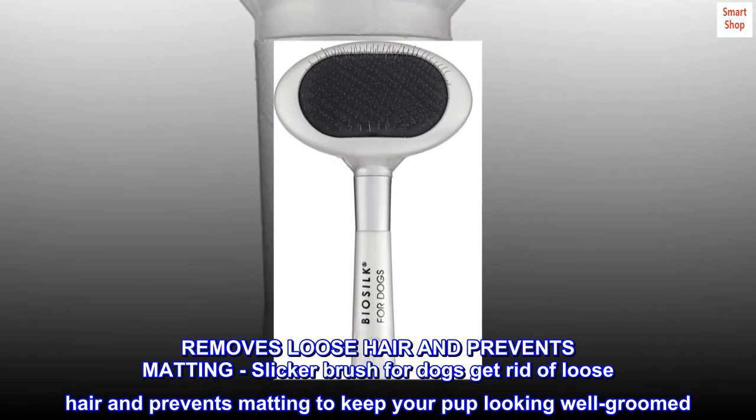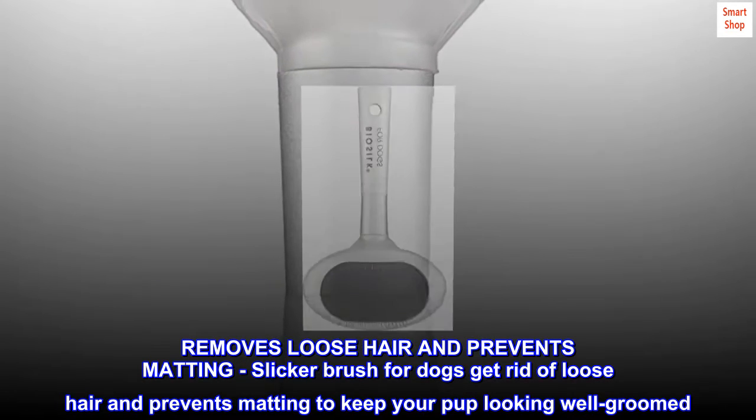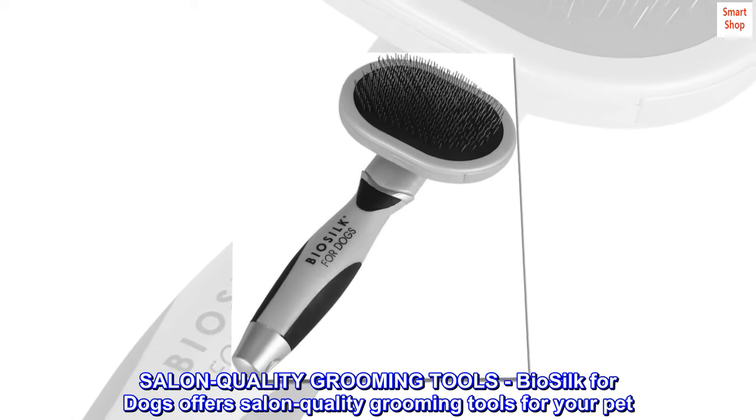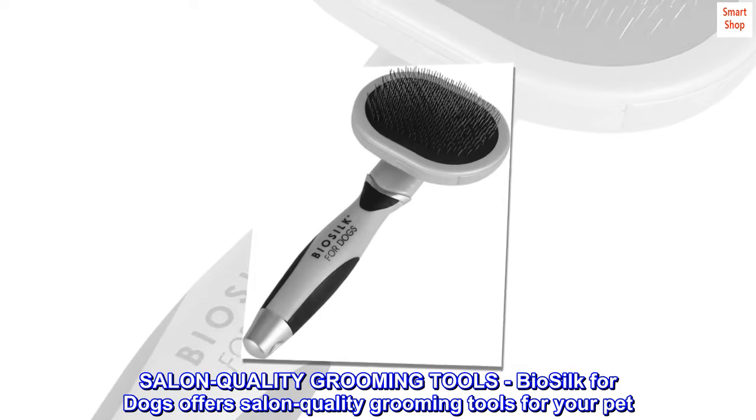Removes loose hair and prevents matting. The Biosilk slicker brush for dogs gets rid of loose hair and prevents matting to keep your pup looking well-groomed. Biosilk for dogs offers salon quality grooming tools for your pet.